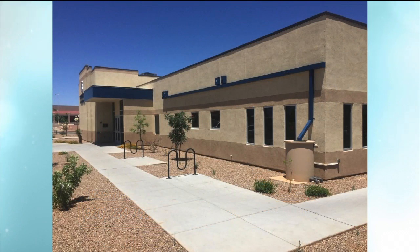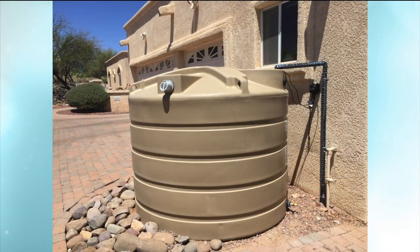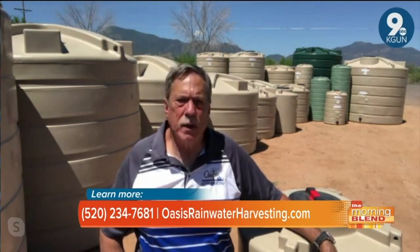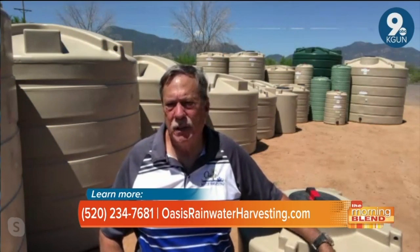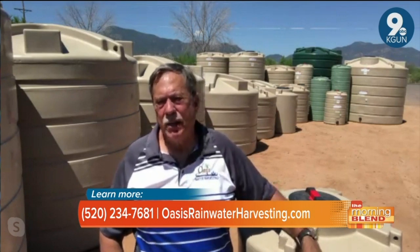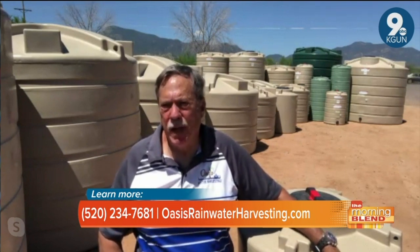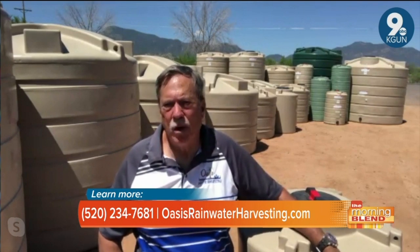These systems are new to a lot of people, and a great incentive to get one and start using it are rebates. Tucson Water has had a rebate program for quite a few years. If you buy a tank that's over 800 gallons, they will give you $1 a gallon rebate — so a 1,000-gallon tank, they'll give you $1,000 towards the purchase of that tank, which pretty well covers the cost of the tank. You just have to take a three-hour class, fill out a form, and send the receipt in with your form and you'll get the rebate.